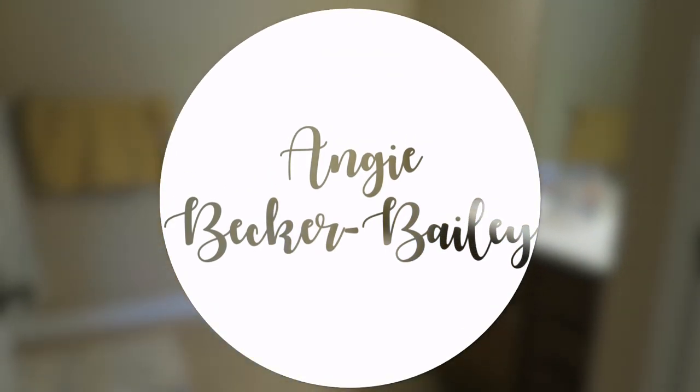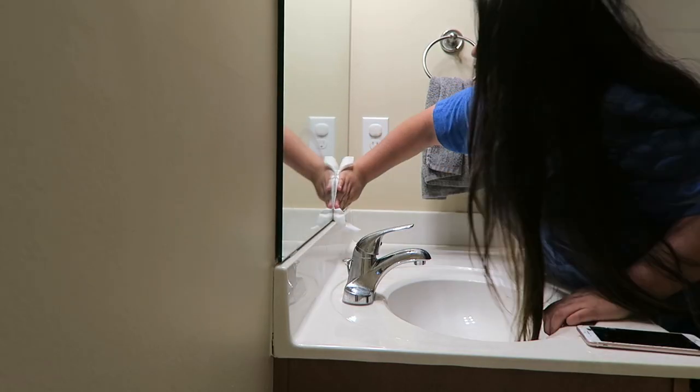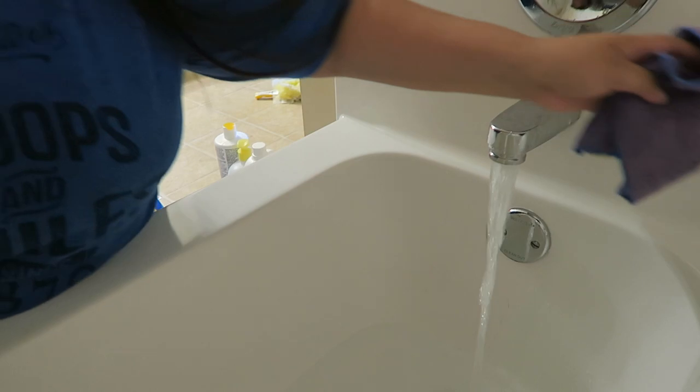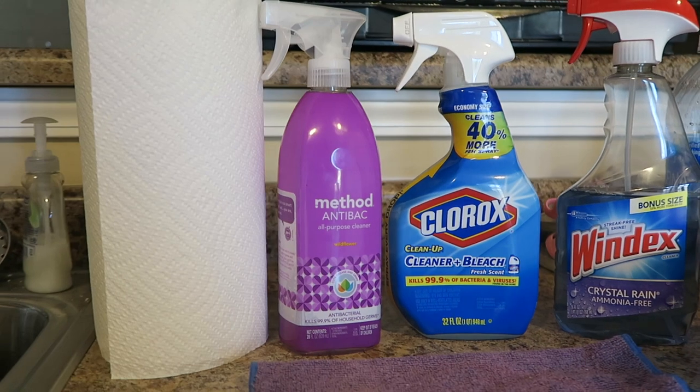Hi there! Welcome to my channel. Today I'm going to be doing my weekly bathroom cleaning routine. I've seen tons of YouTubers do this — most recently, last night, Brittany and Baby posted a video and it got me super motivated, so I thought I'd go ahead and share my cleaning routine. This is just my weekly, typical cleaning routine for my bathrooms.